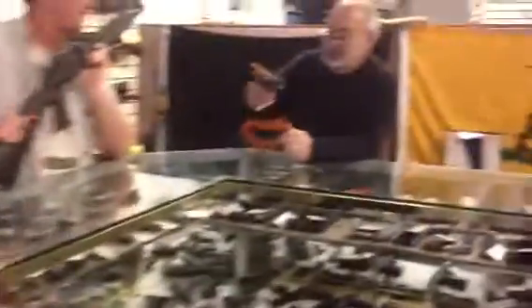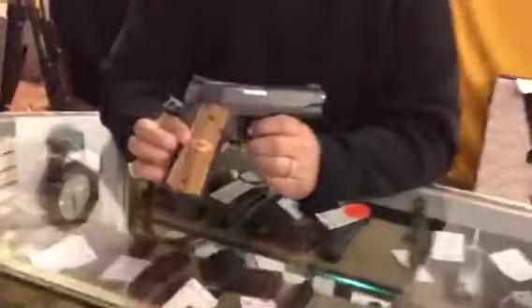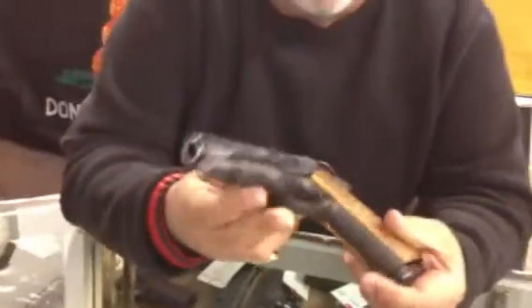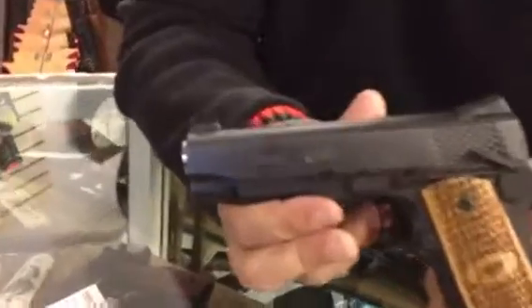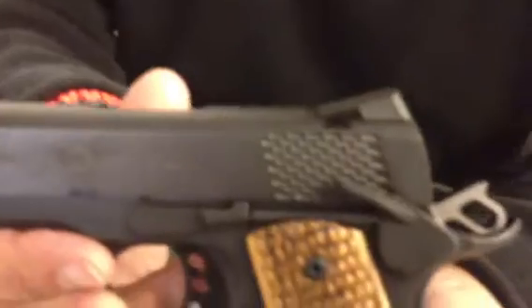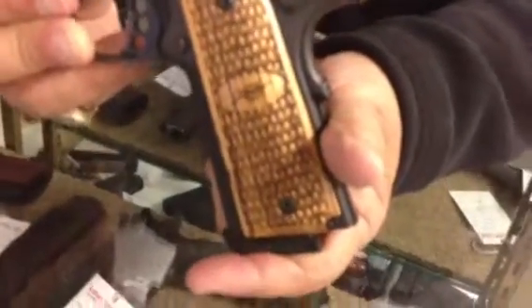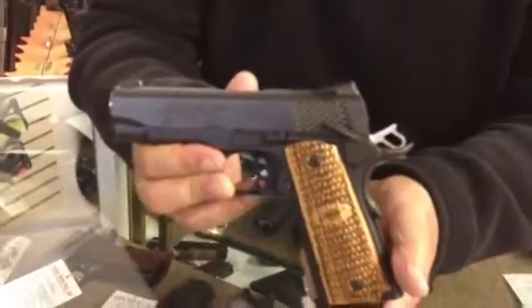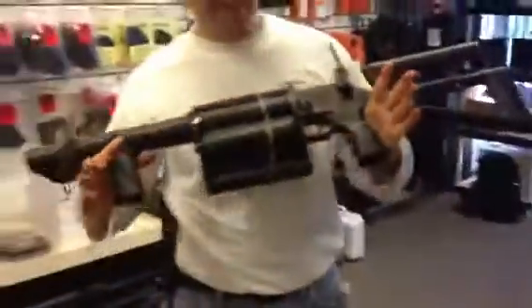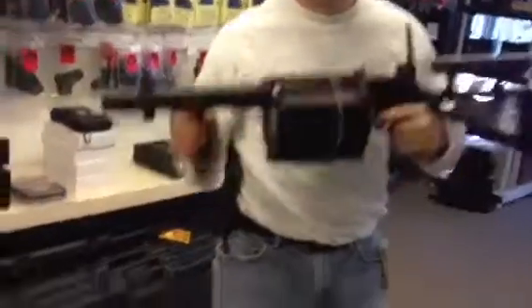I just got a brand new Taurus Raptor — this is a new model they just came out with. What do you got Ian? I got a 37 millimeter flare launcher. What are you gonna do with that thing? Shoot some fireworks for New Year's!